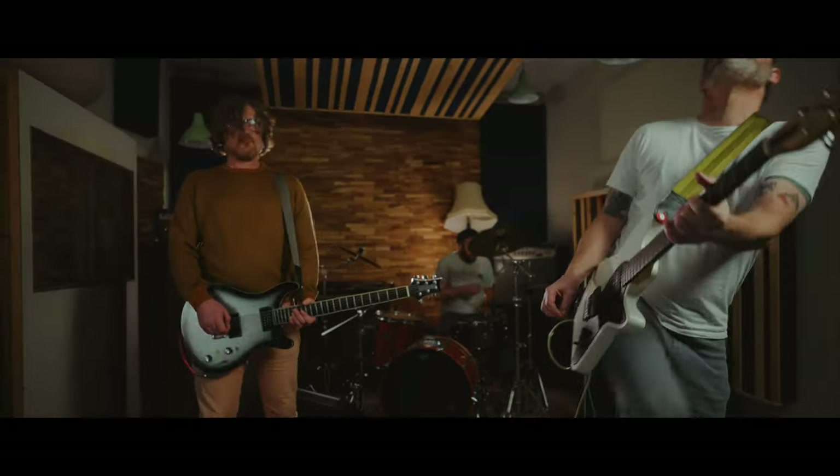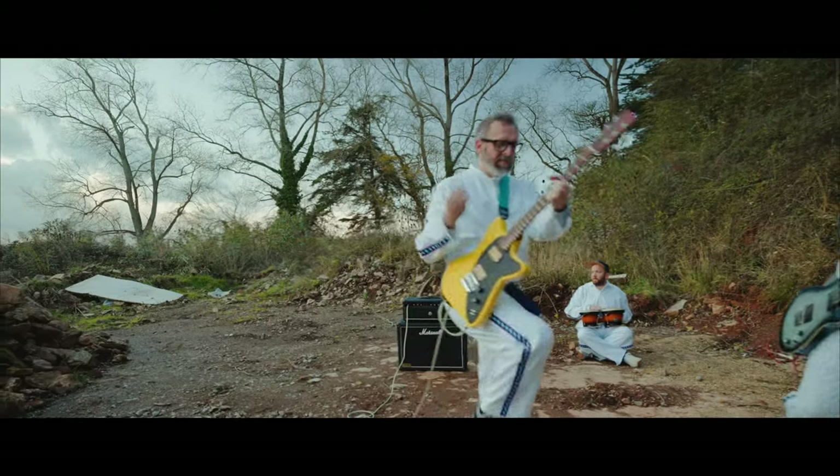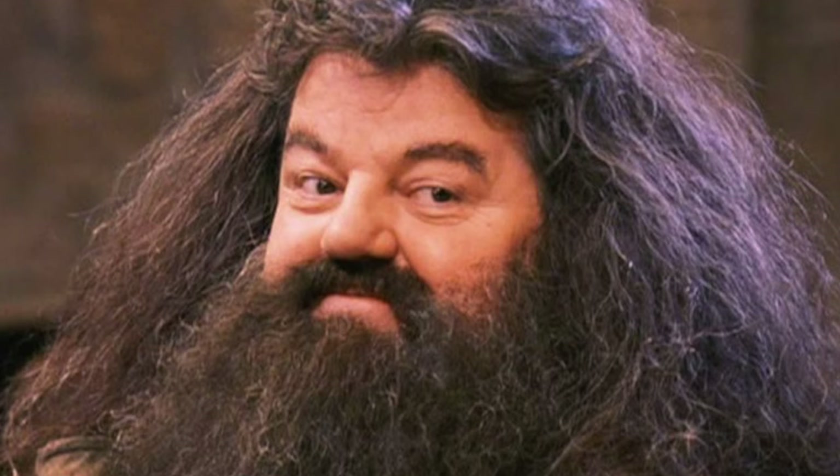I didn't mean that Google. All hail the algorithm. Evil Owl are a cool three-piece band from the West Country of the UK. For my non-UK viewers, the West Country is an area where a lot of people speak like Hagrid from the Harry Potter films.